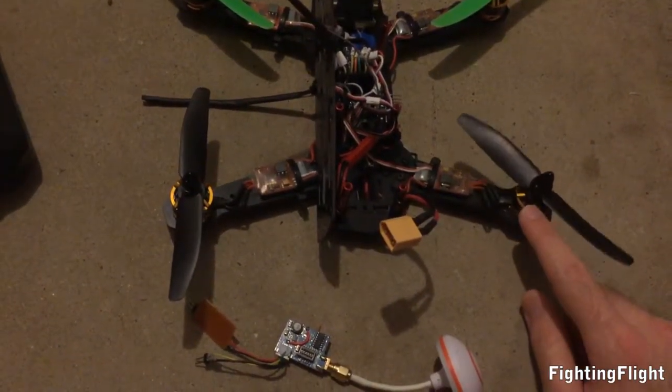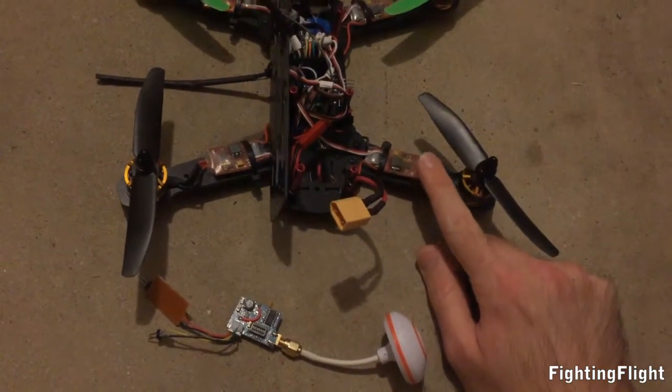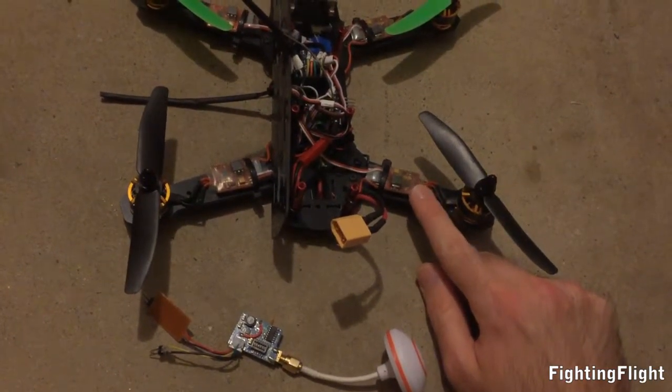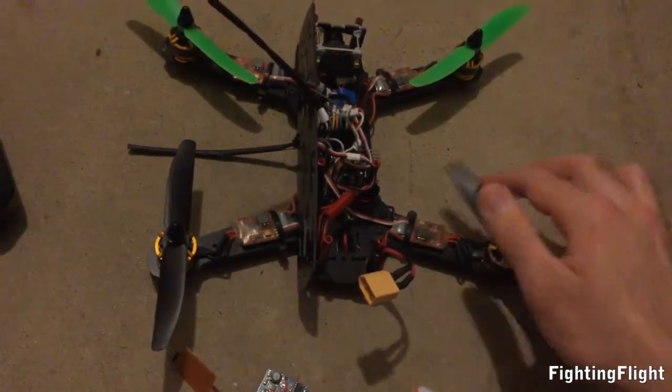DYS 2300KV motors. We've got the Turner G Plus 12A ESC. I was going to go with the Afro 12A ESCs, but Hobbyking didn't have any in stock. We've got the Gemfan 5.4s — I broke all my 5.3s.